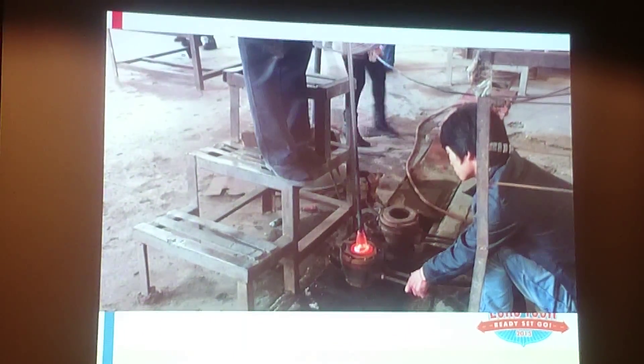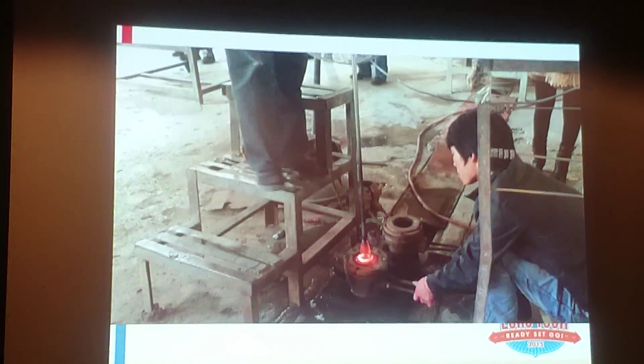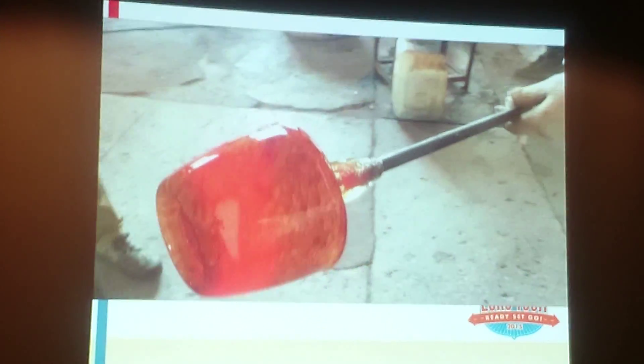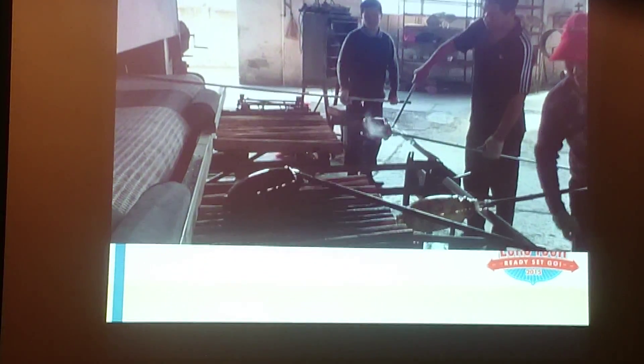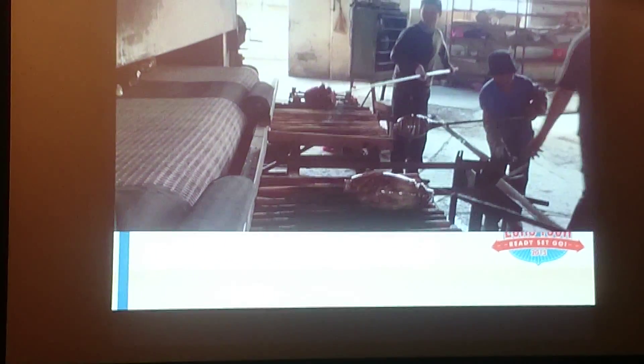And when it comes out, you don't recognise it because it's really red hot. Wow! Amazing! Huge! When it cools down, it contracts. It's cooling down here. There you go.